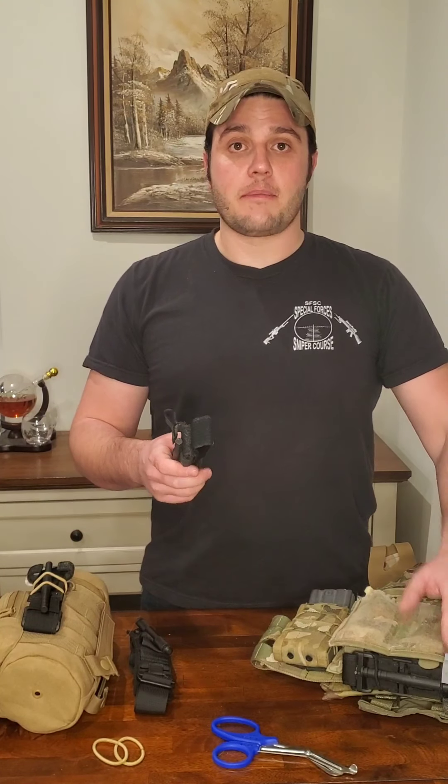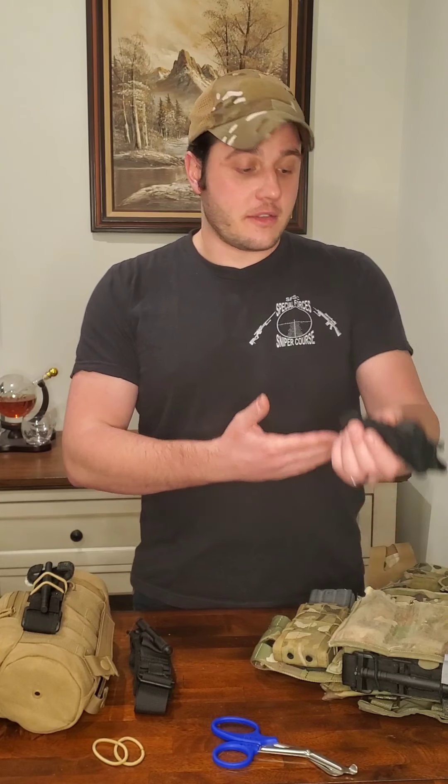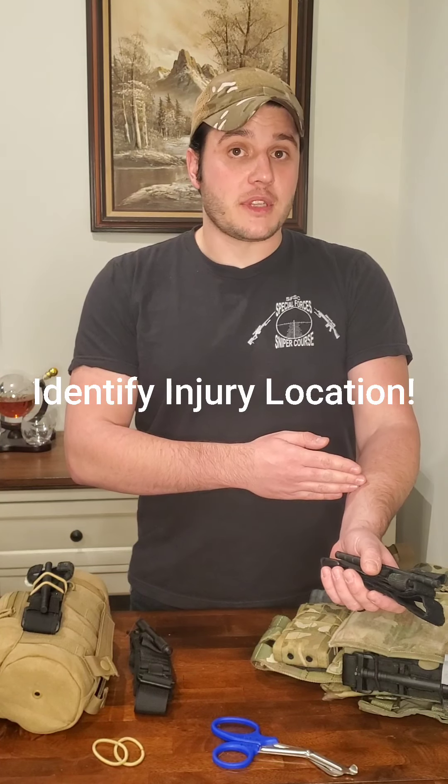Say you're in some kind of vehicle accident and you have a crush injury — let's say it's to your arm. First step: identify where the injury is, and that's important because wherever the injury is, you need to apply pressure with that tourniquet above the injury, closer to the heart. That way you constrict that artery and stop the bleeding.